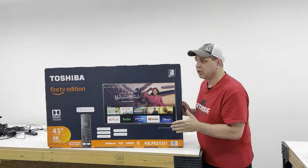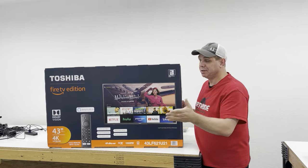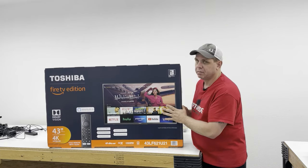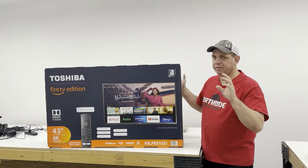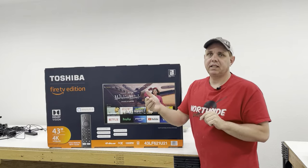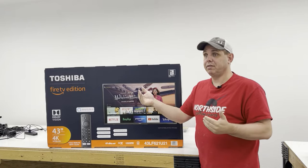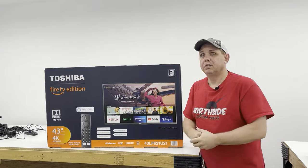A local electronics store was running a sale — this is a 43-inch smart TV, so I'll be able to watch YouTube and things like that. One thing you need to know before you buy a TV to hang from the ceiling or a wall is whether it has a VESA bolt pattern on the back. This one is 400 by 200, it says so right on the back of the box. When finding mounting hardware, make sure the 400 by 200 pattern is supported.